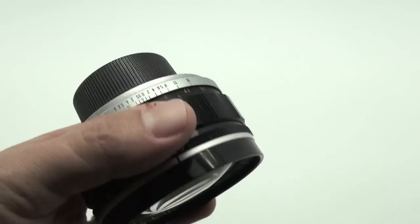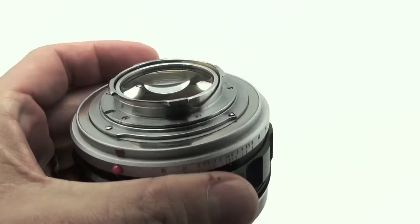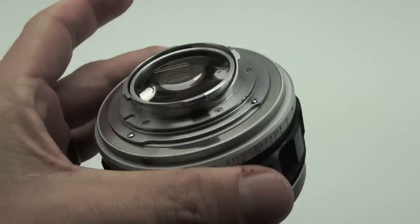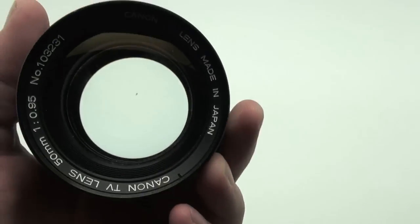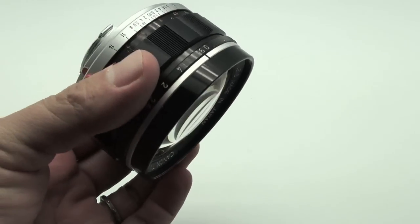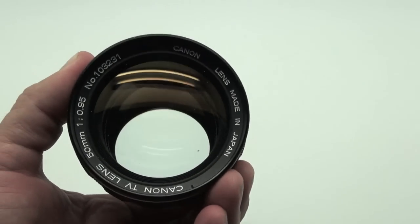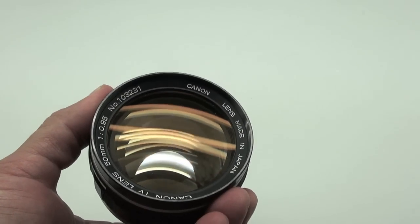Back in the day, Canon beat Leica to the punch by producing a faster-than-f/1 lens. And this is not the fastest lens ever made, but back then this was available for the Canon 7 film rangefinder system.